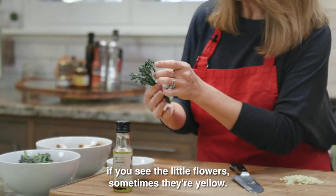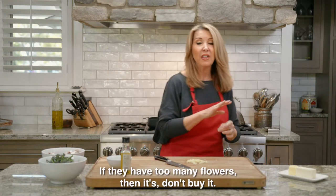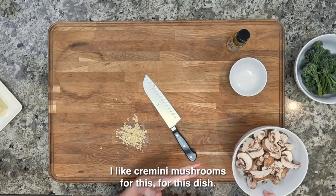When you buy the broccolini, if you see little flowers — sometimes they're yellow, sometimes they're white — just pick them off. If they have too many flowers, don't buy it. Then we've got sliced mushrooms. I like crimini mushrooms for this dish.